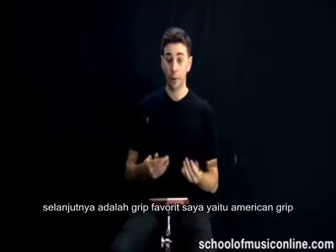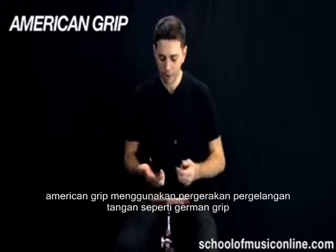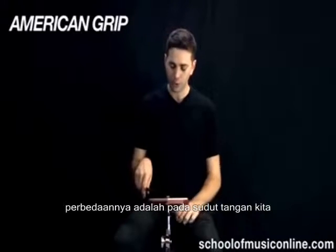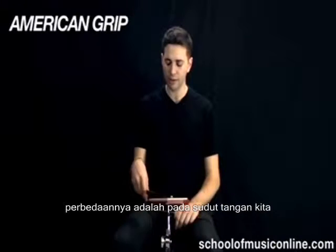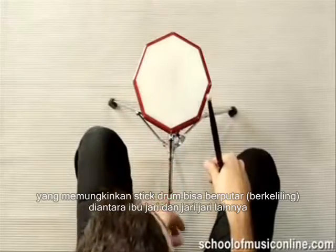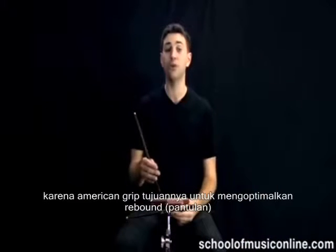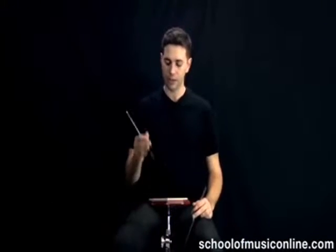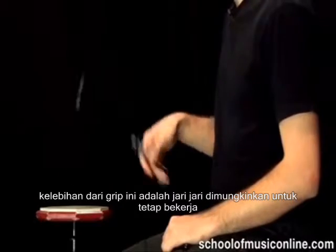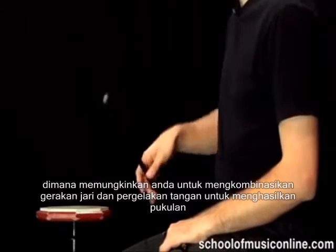Let's look at my personal favorite, which is the American grip. American grip is sort of a hybrid between the two. It makes use of the wrist stroke of German grip, and it is an overhand grip, but we're going to slightly change the angle of the hand so that the stick now has more travel up in between, all the way up to where the thumb meets the palm. That's the key to American grip, because it's the grip that makes most use of a rebound. The other advantage is that the fingers can tuck in underneath the stick while we still play overhand, and that allows you to combine wrist and finger strokes.